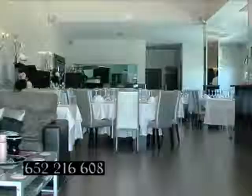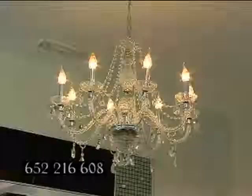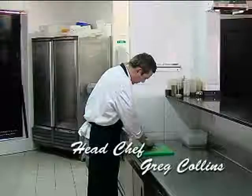Crystal's restaurant is located in the Centro Comercial La Fuente, Campermore. For a touch of class, a taste of excellence and a night to remember, visit Crystal's.